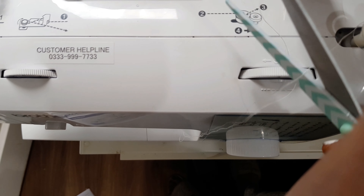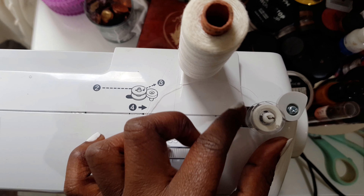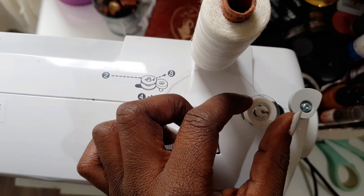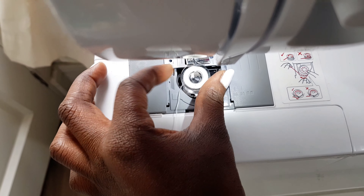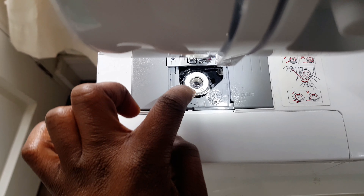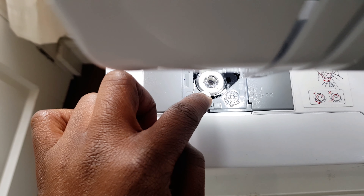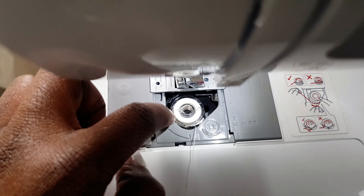The next thing you want to do is cut your thread after winding, and you have to push the bobbin pin back to the other side so that you'll be able to remove your bobbin. If you don't push it to the other side, you can't remove the bobbin. Now you're going to put your bobbin back inside the sewing machine where the bobbin is supposed to go, and you can see a little notch just where my hand is.